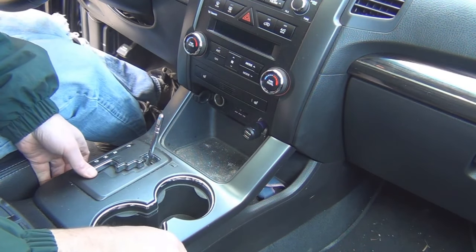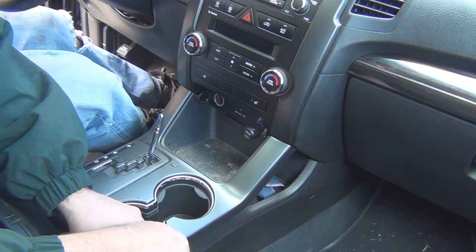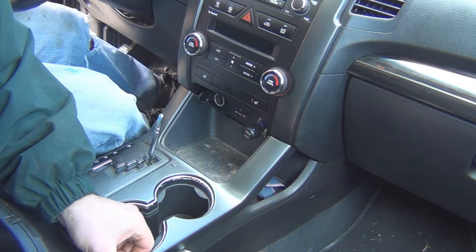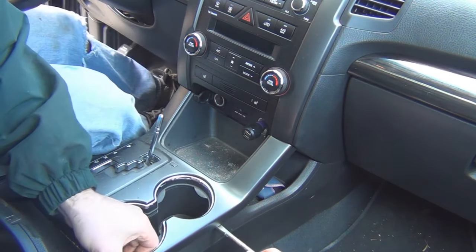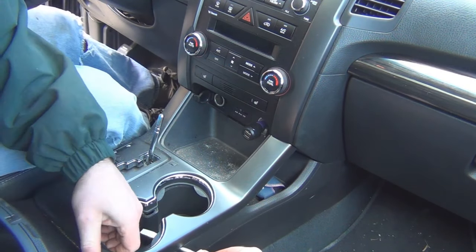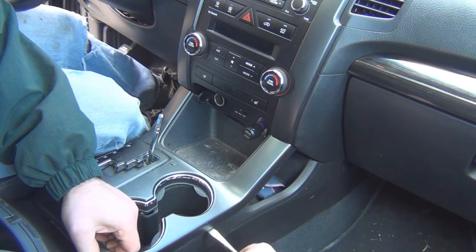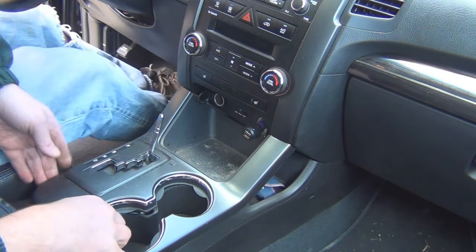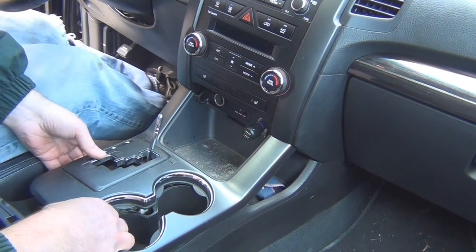I don't know how this trim piece comes off — it seems like there must be some clips on there. I'm lifting up on it. I think I poked a tab there and now it's coming. There must be some tabs here on the right-hand side, and now I'm pulling up. And yes, there are some tabs on the left side too — I can feel them.